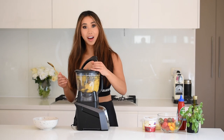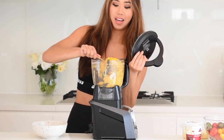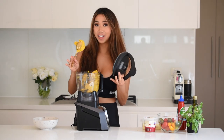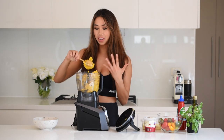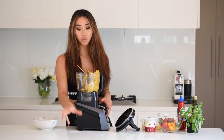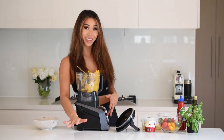Now that our dough is nice and elastic, it is ready to knead. This will be a really quick process — just to make sure it's smooth, combined, and elastic. I'm going to dust a clean surface with flour and then work that dough.